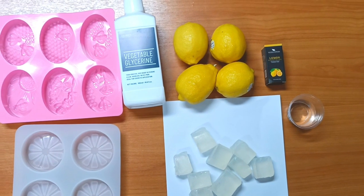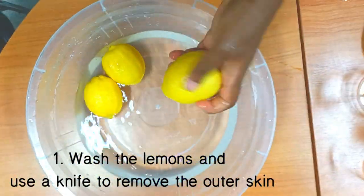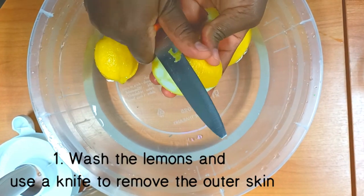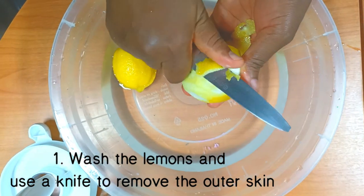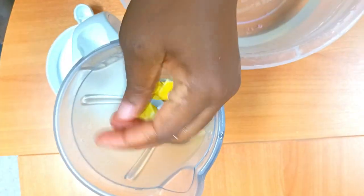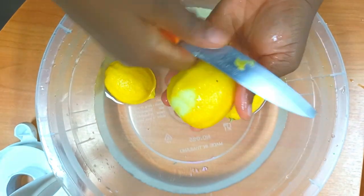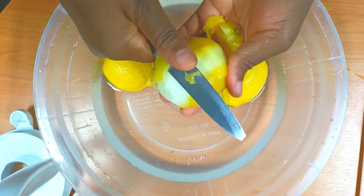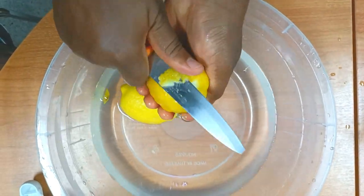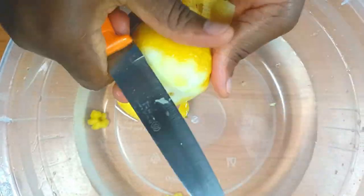Alright guys, it's time to start the process. First, I am going to wash the lemons, and using a knife, I will remove the outer skin of the lemon. When you are removing the outer skin, avoid taking the white part. Lemon peels are a great exfoliator as they help to cleanse the skin and also pull out dirt and dust from it. The use of lemon peel can help to easily get rid of dead skin cells and also give you a soft and smooth skin texture.